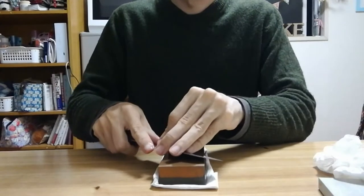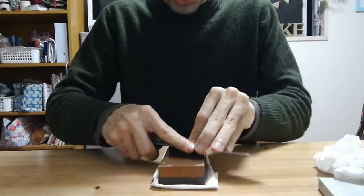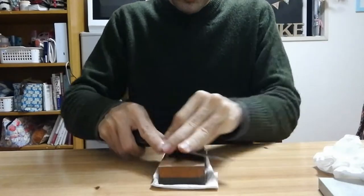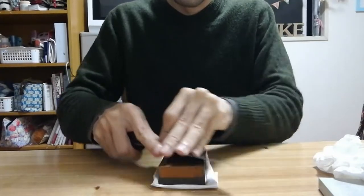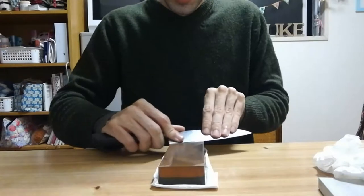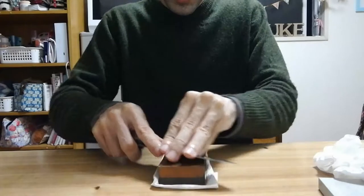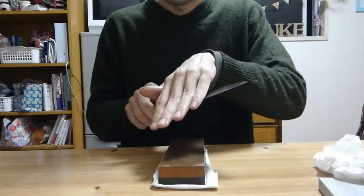This is why I recommend starting with a coarse stone, especially when you start sharpening. You want something about 400 grit, 500 grit — 600 grit is fine too. India stones are good, diamond stones are good for beginners — those are both easy to use. Once you feel the burr on this side, you know you've gotten the edge geometry correct on both sides.